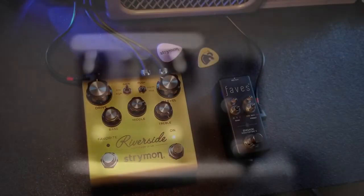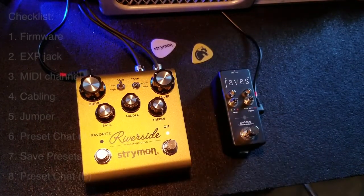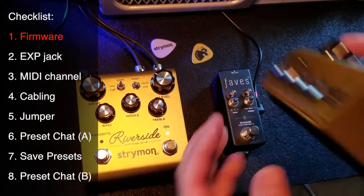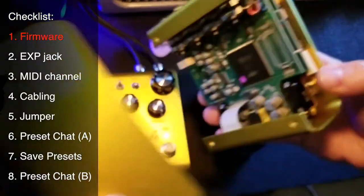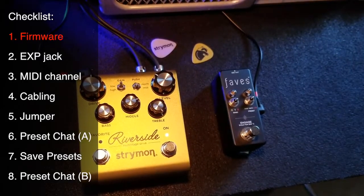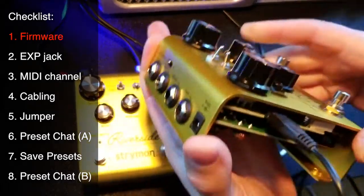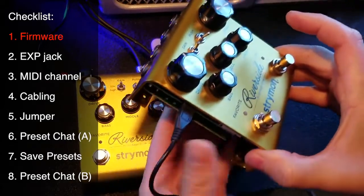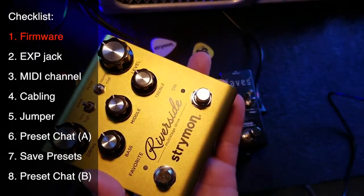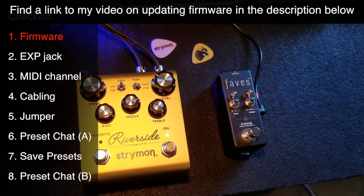Let's take a look at everything we need to do to get a Strymon Riverside or Sunset working with the Chase Bliss Faves. I'm going to take you from the very beginning. If you have a Riverside, the first thing you need to do is take off the backplate and you're going to see a micro USB port. You'll need a micro USB cable to plug into that port, supply power to the pedal, and connect it to your computer.